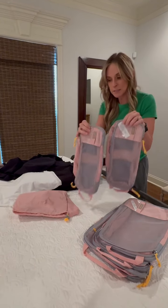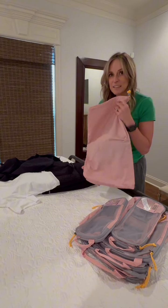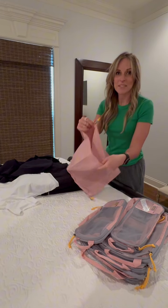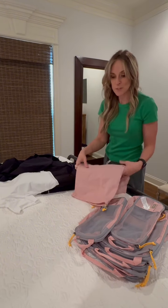You also get two little ones and something for your dirty clothes. And unlike some brands, this one's awesome because it's actually two bags. So say you have a wet swimsuit — you can stick it on this side and put your regular dry clothes on the other side. Super simple.